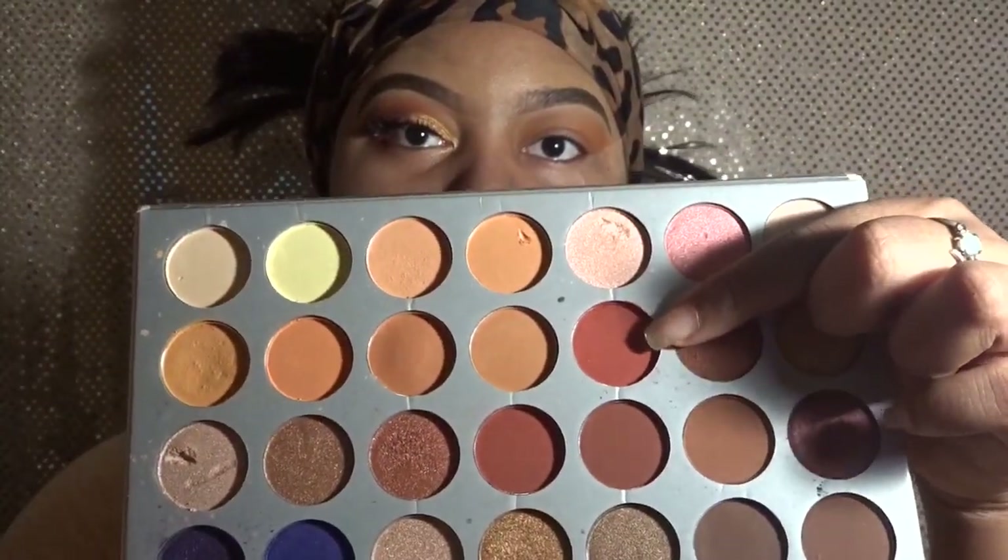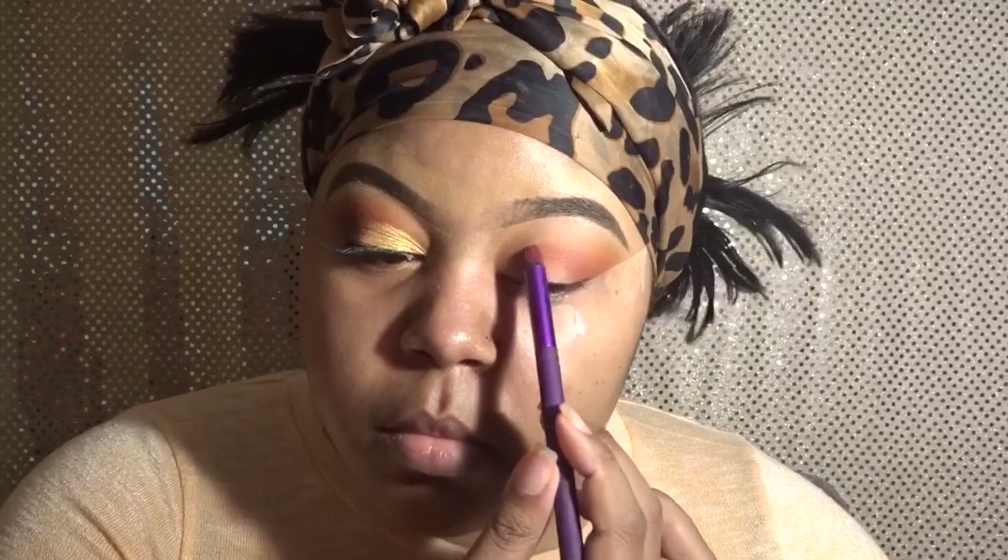Going into the Jaclyn Hill Morphe palette, I'm using a rust color that's kind of on the burgundy side. I'm using a shader brush that's a little pointy but more of a fluffy pointy brush, and I'm going to use it in my outer corners to give me a more precise look. That's going to set the tone to make this look more of an ombre look, and I'm just blending it out.